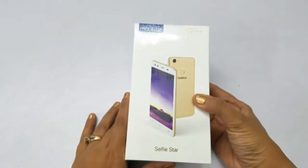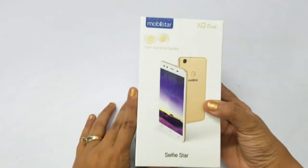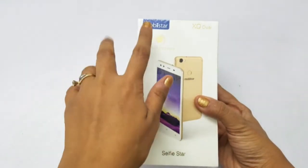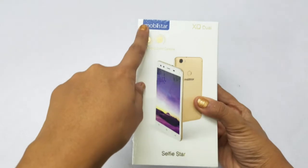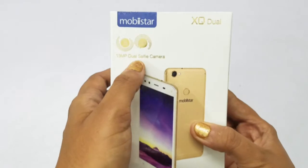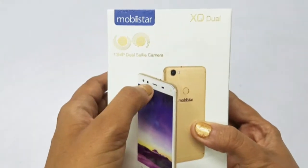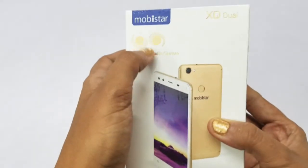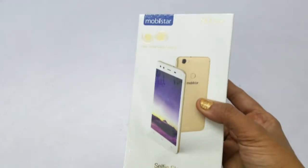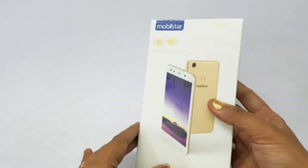Movistar is a brand from Vietnam. It is very successful, and Movistar has decided to launch in India. The Movistar XQ Dual is the Selfie Star series. There is a front camera setup — it is a selfie star USP.